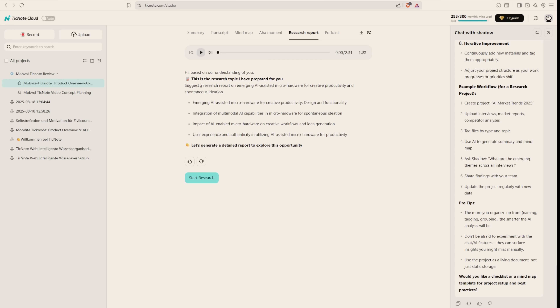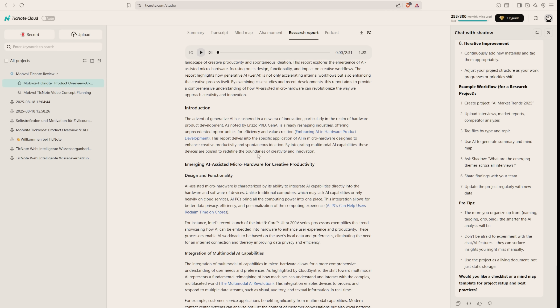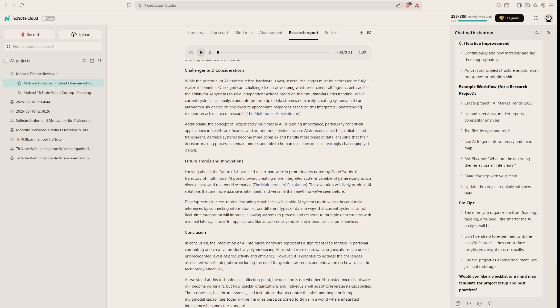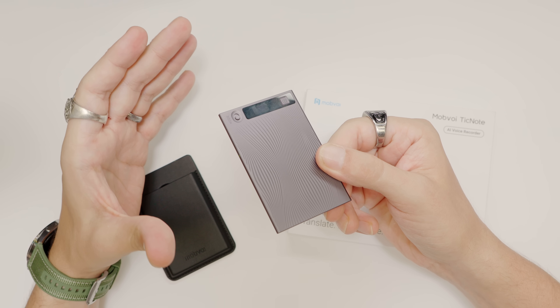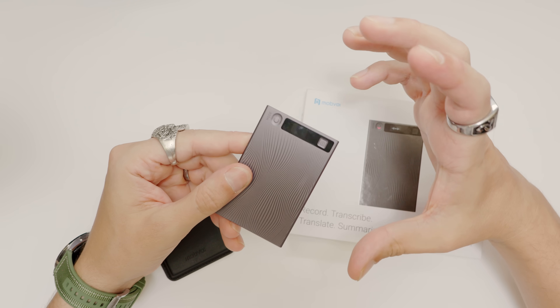There's also the research report — a great feature where you can dive deeper into the topic that Shadow AI thinks the conversation is about. The research topic it prepared suggests a report on 'emerging AI-assisted micro hardware for creative productivity and spontaneous ideation.' Let's start the research and see what this tool has to offer. After some processing, here it is — a real long paper that also comes with references to all the content, which is great if you really want to dive deeper. And here's an extra cool thing: once your notes are summarized, you can turn them into natural-sounding audio — like having your own little mini podcast — so you can listen back while you work, commute, or multitask.